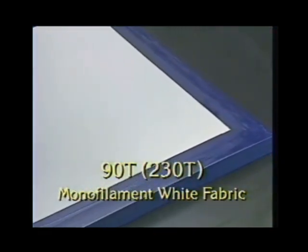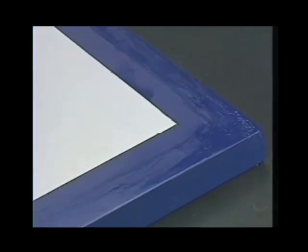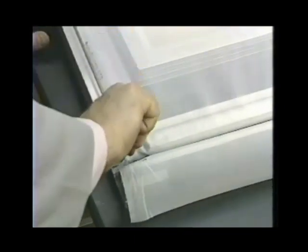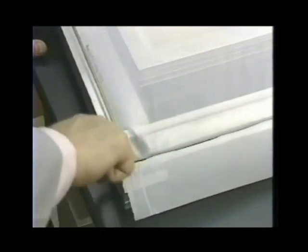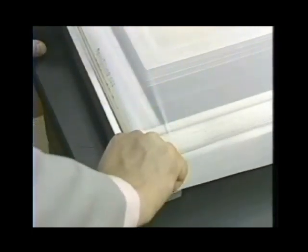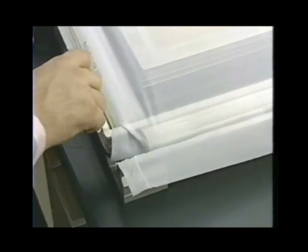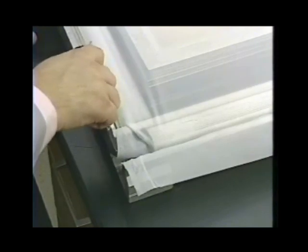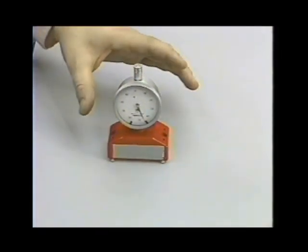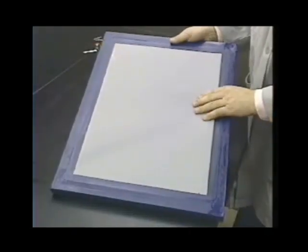For this demonstration we will use a 90T/230T monofilament white fabric stretched over an aluminum frame, recommended for improved multicolor registration work since wood frames tend to swell and warp. Proper tensioning of the screen will assure good registration, help avoid premature breakdown of the stencil due to over-flexing by the squeegee, and allow a more even emulsion deposit during coating. Follow the manufacturer's recommended tension for your particular fabric.